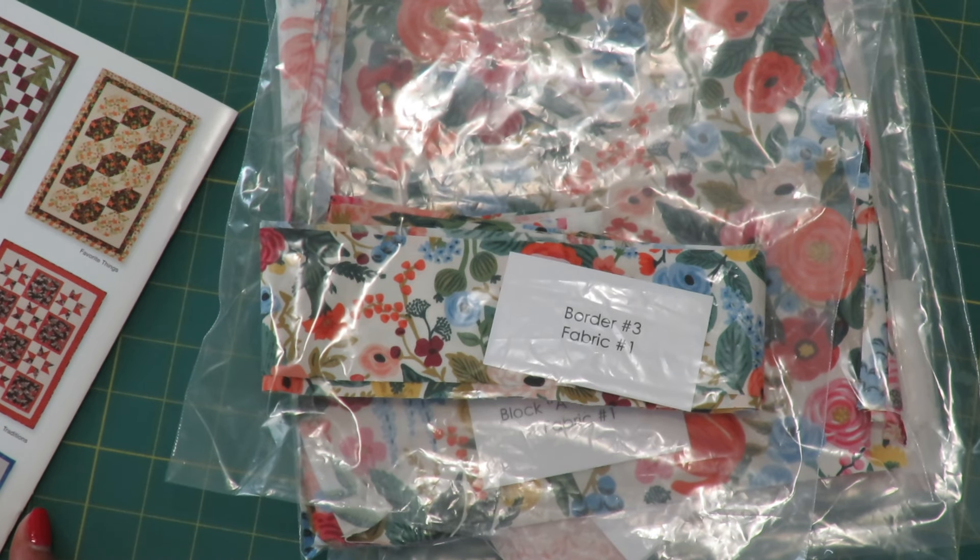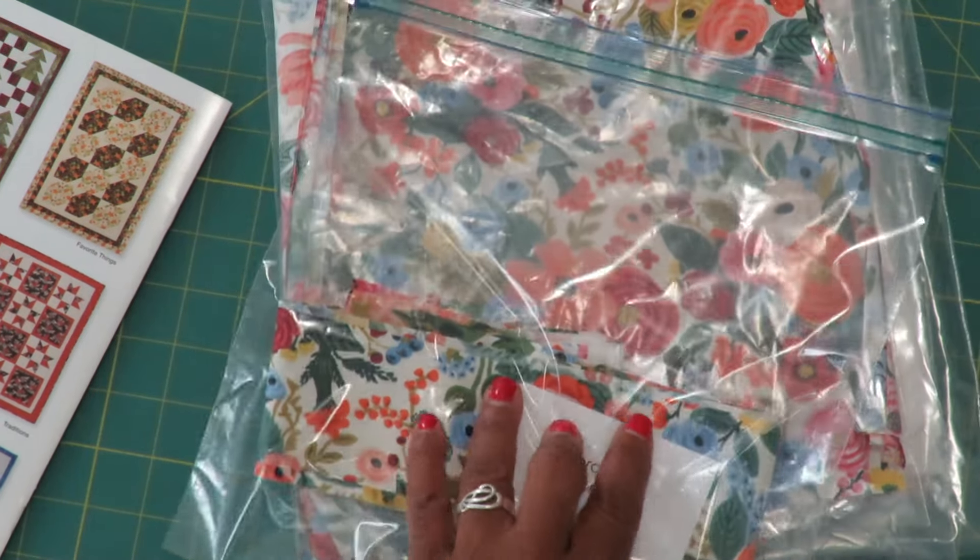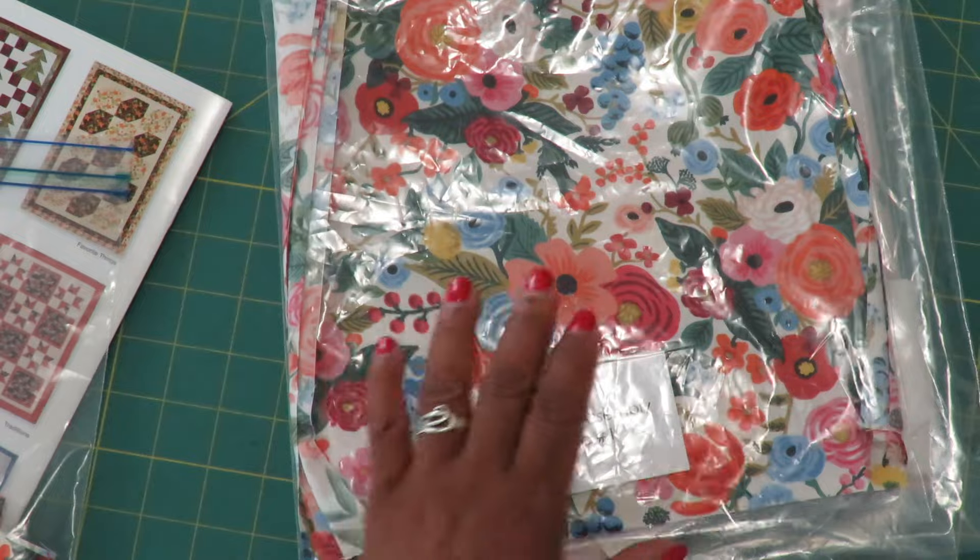This quilt has a very simple design. It's only one block using different fabrics. I cut the fabrics according to the pattern directions and organized the pieces into bags as recommended.